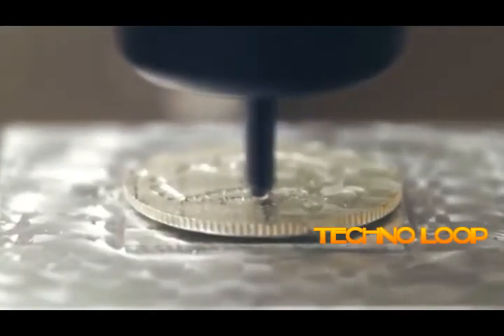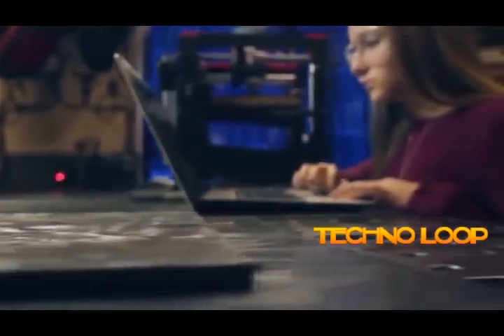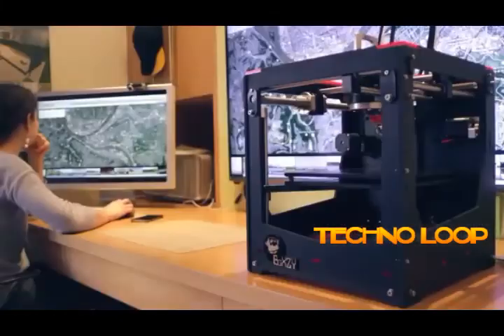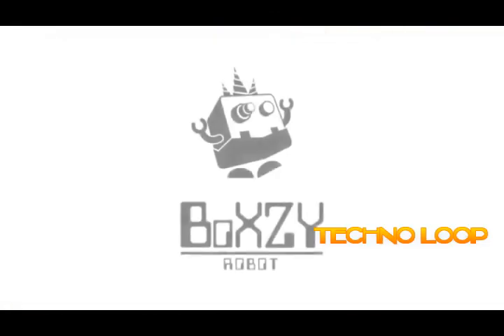Boxy is precise, durable, and reliable — and so easy to use that fresh makers can create complex components. With Boxy, we've decoupled professional-quality creation from location and decentralized the power of precision manufacturing. Boxy is a mobile machine shop, a desktop makerspace. With your help, we can start manufacturing Boxy and give everyone access to professional-level maker tools. Kickstart Boxy, so we can make your space a makerspace. Now's the time to think inside the box.